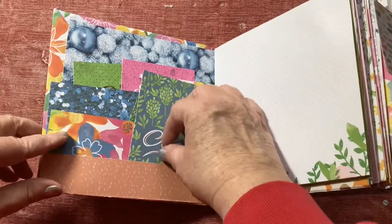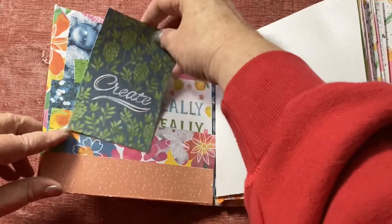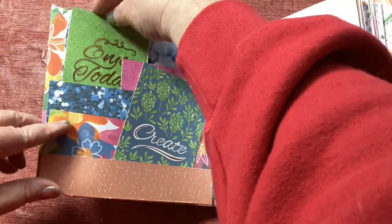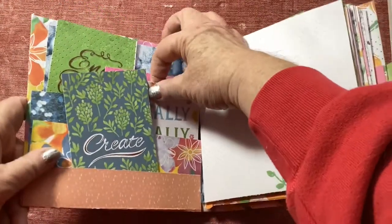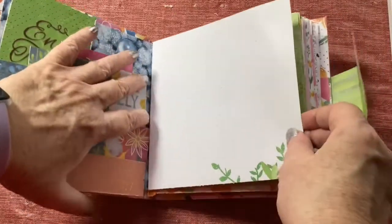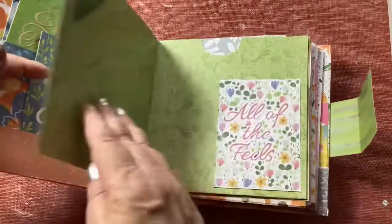On the inside I made a sort of a shelf layer of pockets, so there actually are three different pockets in here and some little goodies that happen to be in that paper pad are in the pockets, so that's really fun. And then there are six signatures or six little bundles to decorate. Here's the first one.